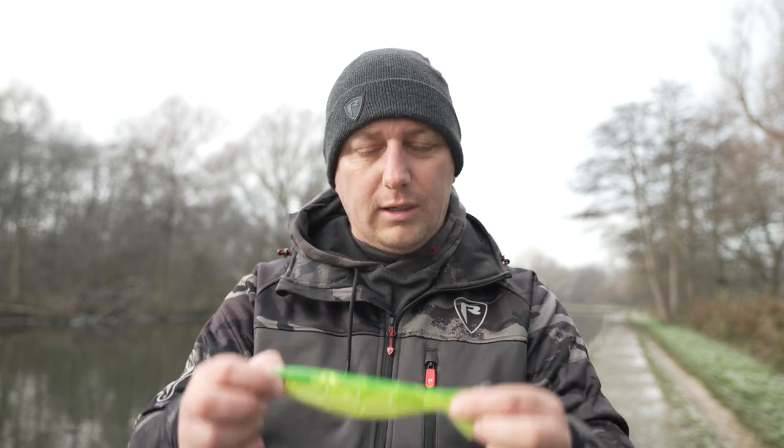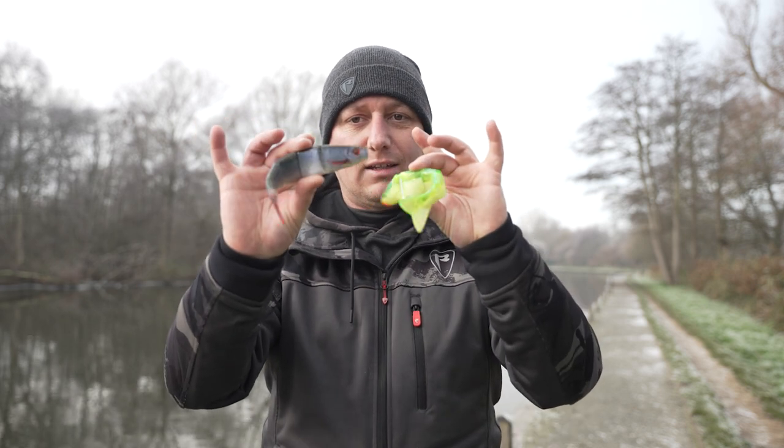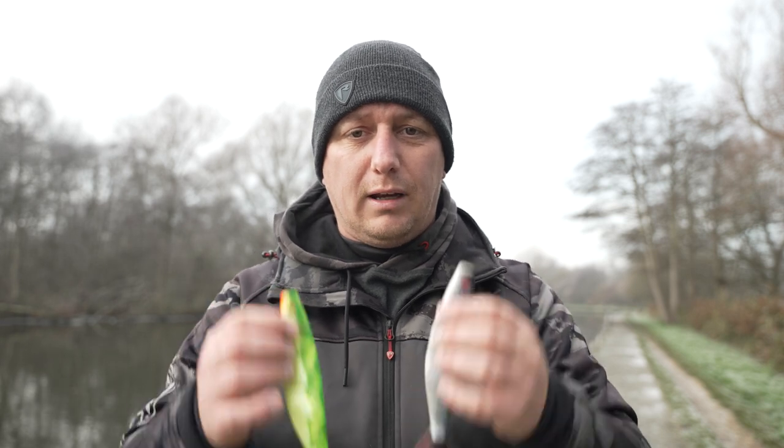If you love your winter pike fishing and you also love a swim bait, this video is going to be for you. It's all about fishing our jointed pro shads and because it's nearly Christmas we thought we'd be really generous and give away some of these fantastic lures. All you have to do is subscribe to our YouTube channel, like the video and comment below and we'll pick a winner in the new year.